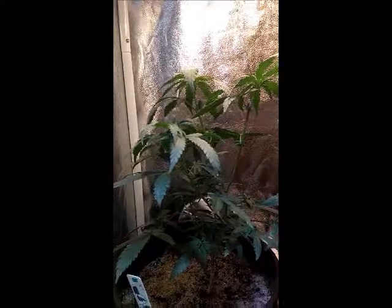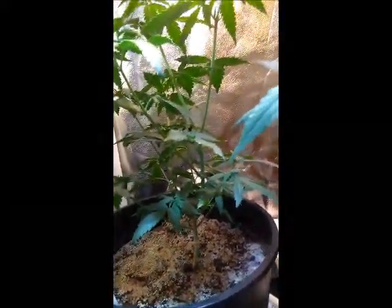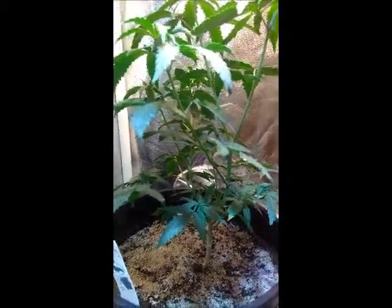We're going to get rid of them, take clones, and get ready for the next grow. We're not going to start the next grow yet because we've got to finish these off first, but we want to get the clones started.